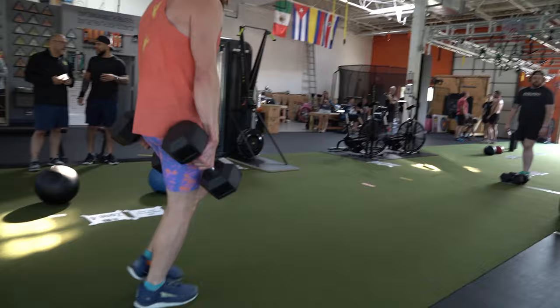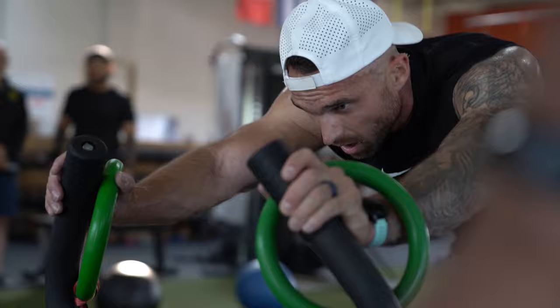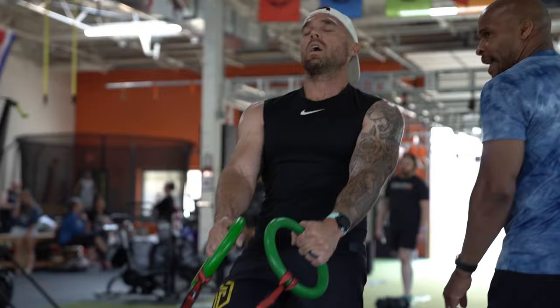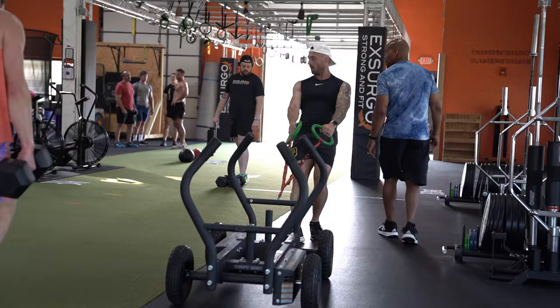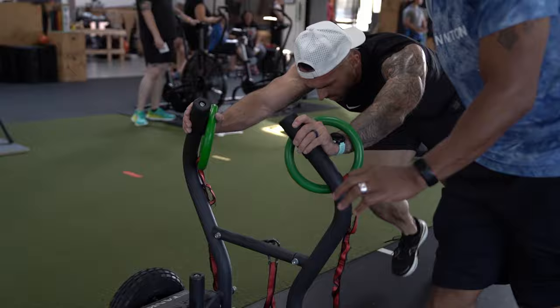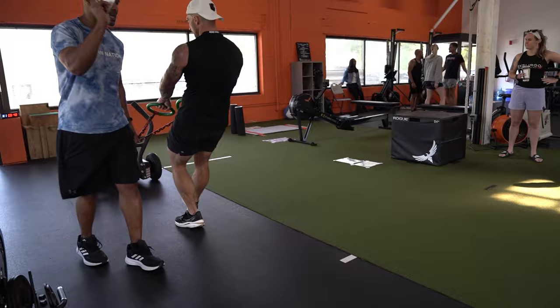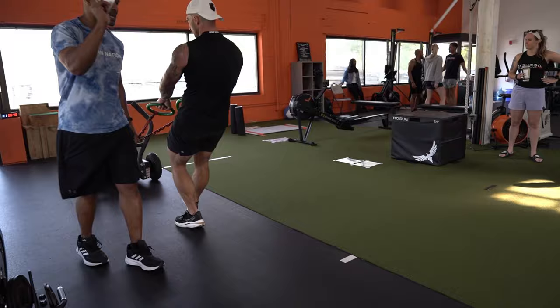Having your head down during the sled push really restricts your airway and makes it hard to get your breath back. I kept my feet moving, which is good. The race is just about over at this point — one more run and then the final station. I remember checking my watch on that last run and realizing I'd need to do the burpees unbroken if I had any chance of being close to my PR.